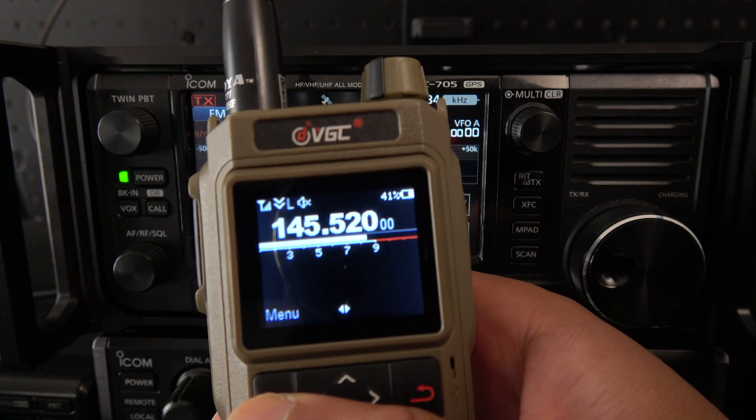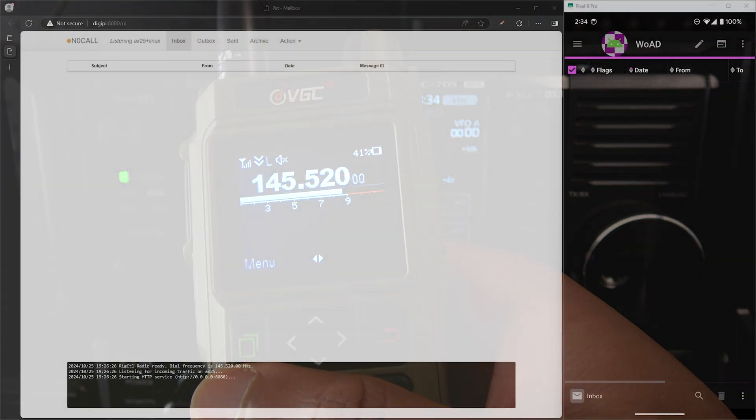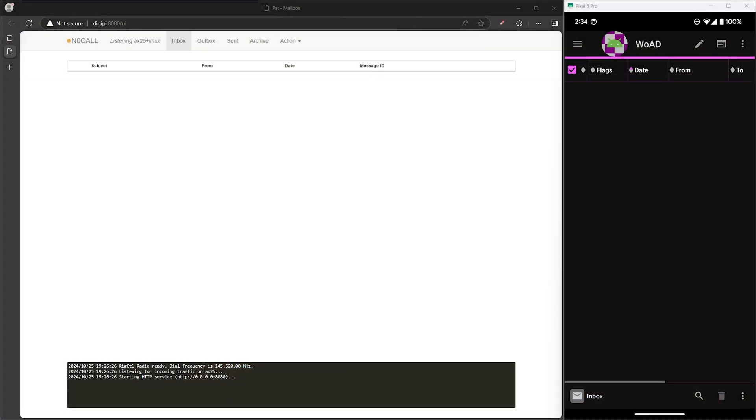For this test my setup is the VGC VR-N76 connected to my Android phone, which will be the sending station. Each station will need different call signs, so I'm just using a test call sign of N1 call for the sending station and the receiving station will be using N0 call. I'll hop on the frequency and throw my actual call sign out before the test.